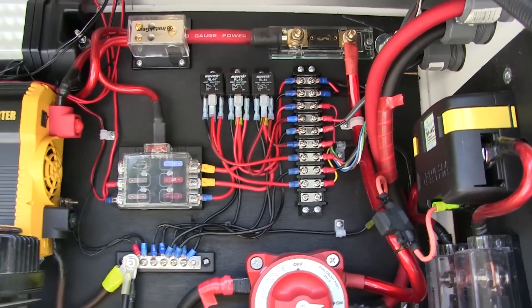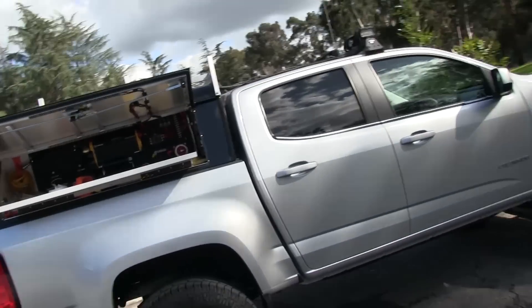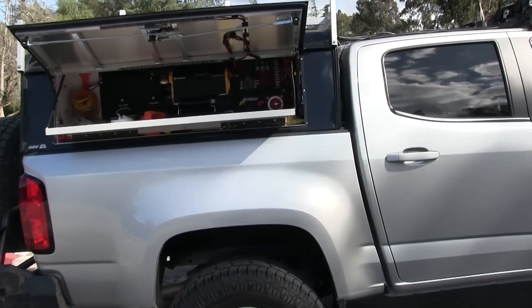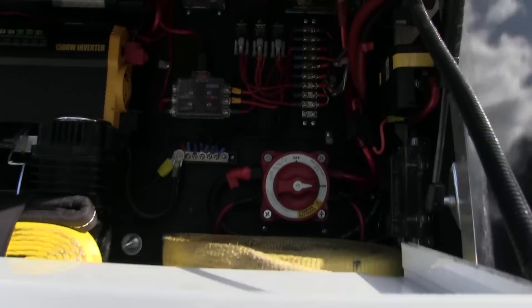The difference is: you either get them pre-wired — the pre-wired ones are the expensive ones — or you can buy the box yourself and add your own relays and fuses, but that's a lot more work. Maybe you'll learn something along the way. Anyway, that's what this video is going to be about. I'd rather be out here than at home stuck in a little room working on the PC.